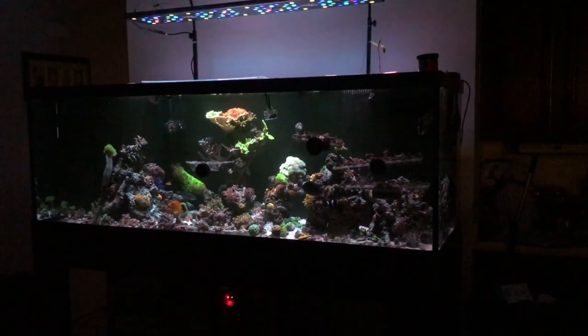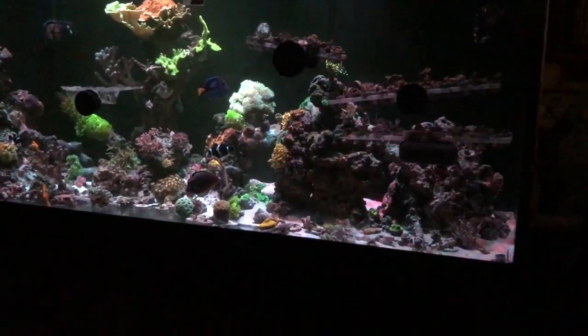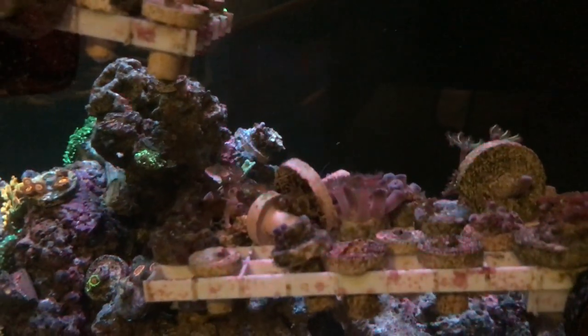This is the basic aquascape of the tank. As you can see the live rock, I do have frags all over the place. I do like the six-foot tank, but with the bigger tank you need bigger lights. So far it's working out pretty well.